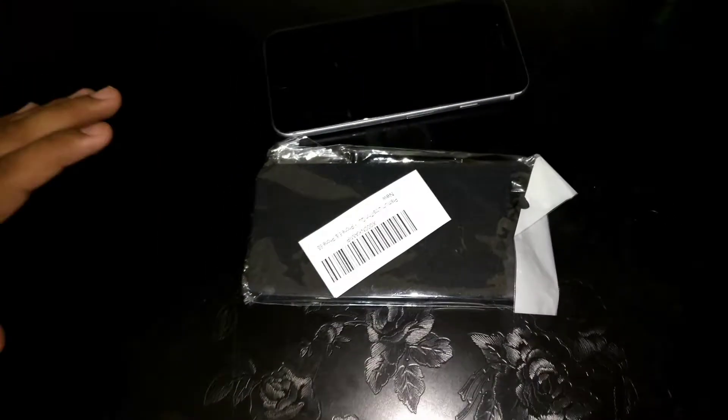Welcome to Krishna Arun. Today we'll be doing the unboxing of the matte hard case for the iPhone 6 or 6s. I have the 6s in Space Gray. The real MRP is 450 but I got it for around 200.